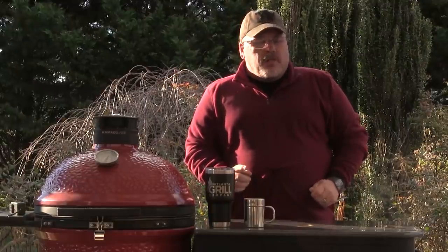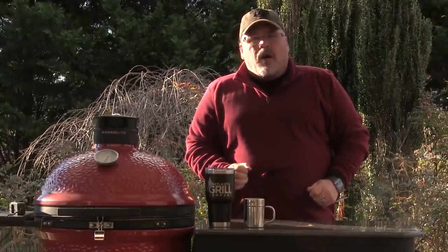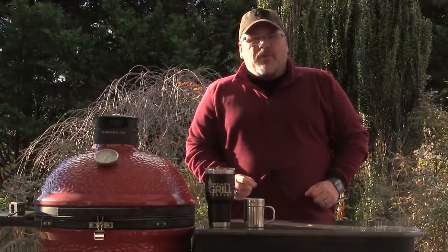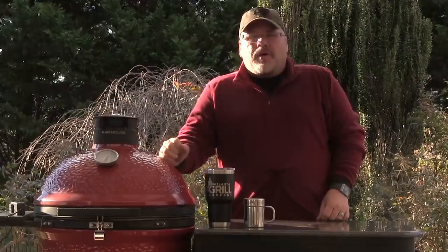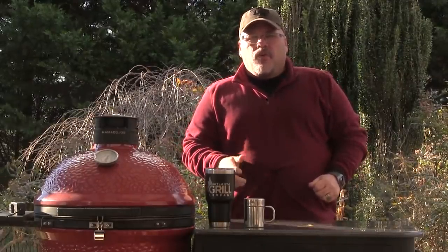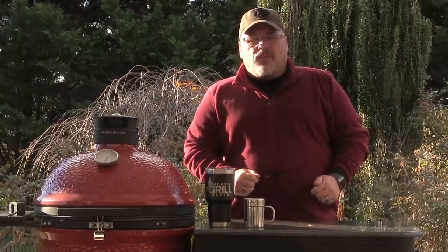Hey guys, I'm John Setzler, welcome back to the Kamado Joe cooking channel. It's that time of year again where people are starting to think about cooking that big prime rib roast for Christmas. We're going to do one - I've got one that's been sitting in my freezer for a little while that I need to cook. We're going to prep it, throw it on the Kamado Joe Classic, and I'm going to show you how easy it is to do a beautiful prime rib.